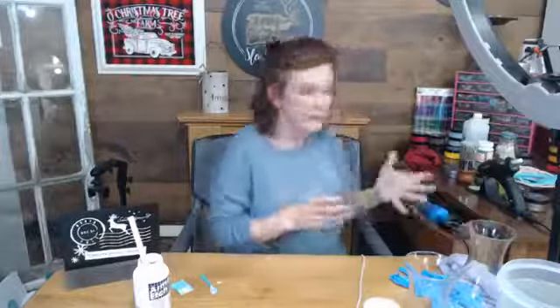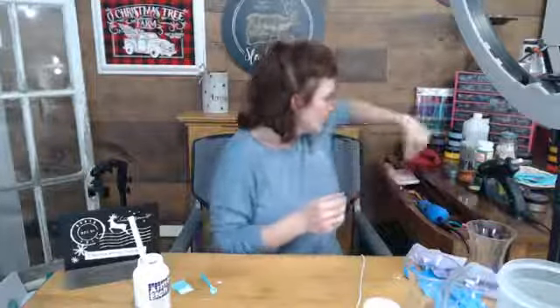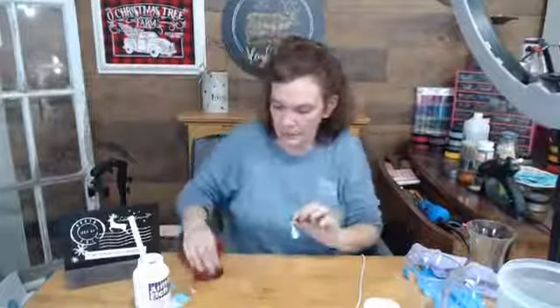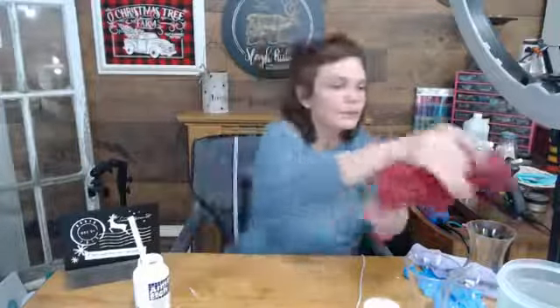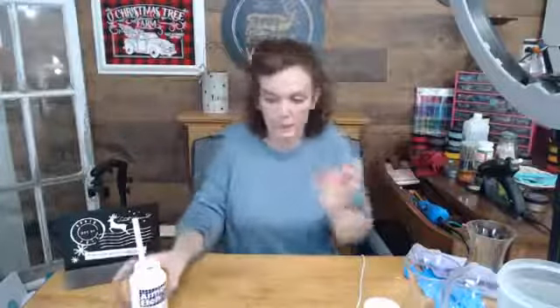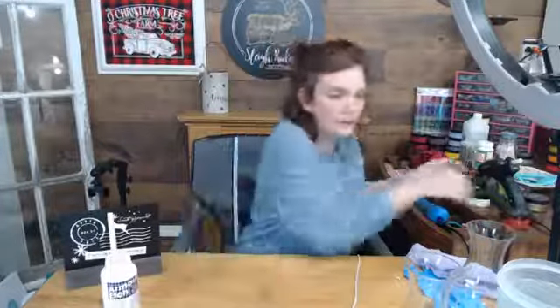Baby wipes - do I have baby wipes? Of course not. I got a rag - it's a sob rag but it's a rag. Just different cornering to clean up my little mess here so I can get back to the other stuff. This is what they call a hot mess, people - one project to the next and making a mess as I go. All right, closing up my paste and I am over five minutes now, so this stuff can come off.